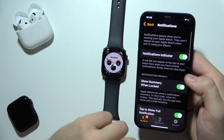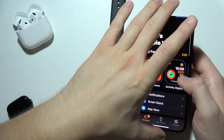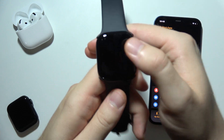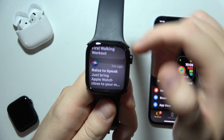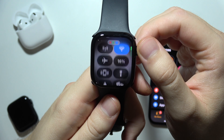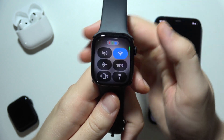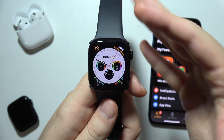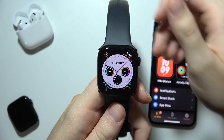That's how you can do this. If you don't receive notifications, make sure you have turned off Do Not Disturb mode, Focus mode, or Cinema mode on your Apple Watch Series 10. Also make sure you are connected to your iPhone via Bluetooth or Wi-Fi.